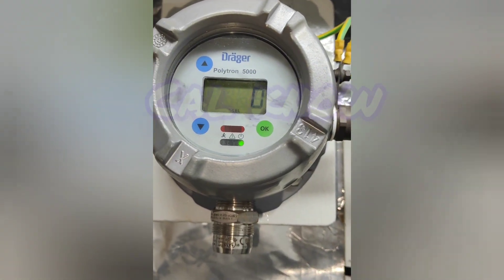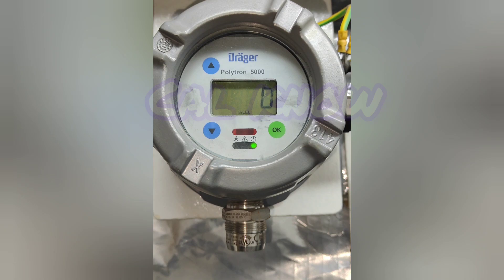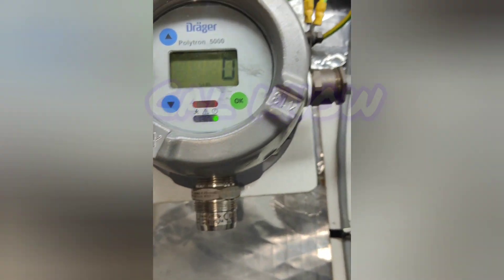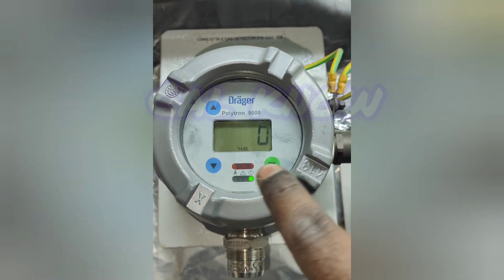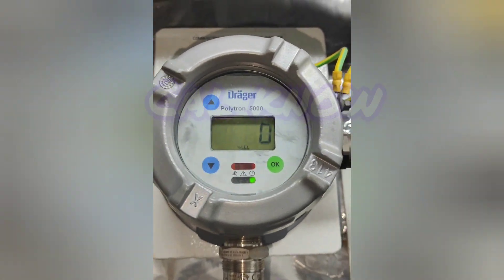Hello guys, welcome to Cal No YouTube channel. Today we are going to see how to calibrate the Drager Polytron 5000 model LEL sensor. Here on the screen you can see up, down and OK buttons.